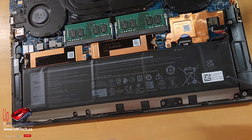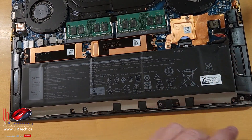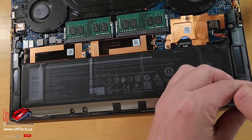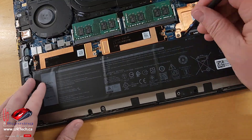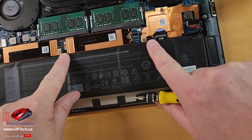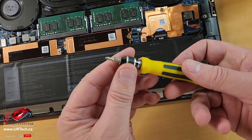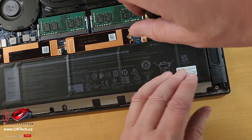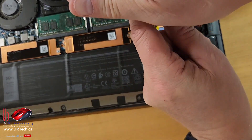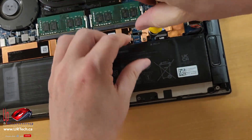Now, screws. You can probably use a Phillips for these — yep, you can. I'm just using a small Phillips zero. Dell chose to use different size screws here. They're black, so that's a bit of a clue, but they're a different head — a larger Phillips, which is the star — but I can't tell you the number because it's not a number one and it's not a zero. It's somewhere between the two.